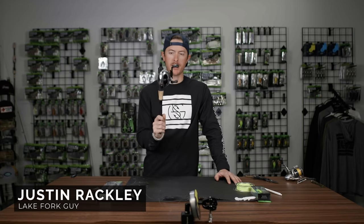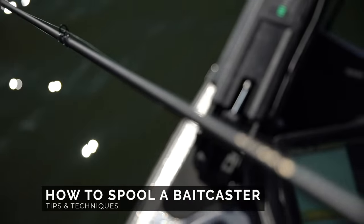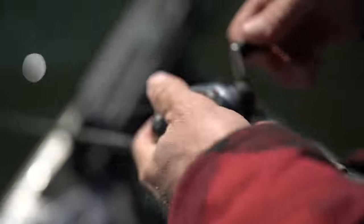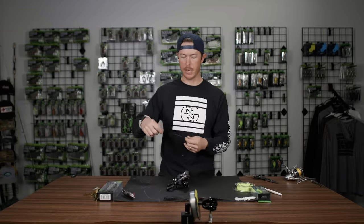Properly spooling up your bait casting reel — let's talk about that. Welcome back to the Guggen Lab. So you got yourself a bait casting reel. You want to make sure to get your line on there nice, straight, and tight so that when you're going bass fishing you're not getting any tangles in it. We're going to show you how to do that here.